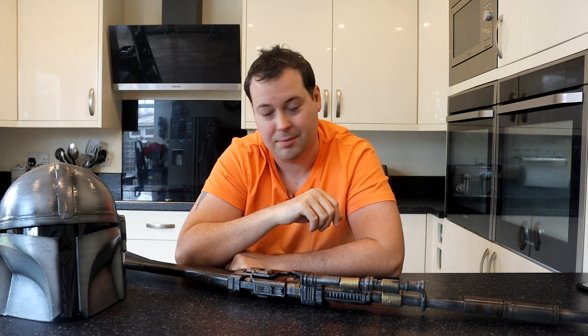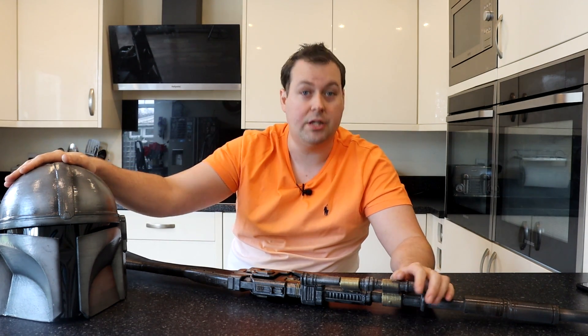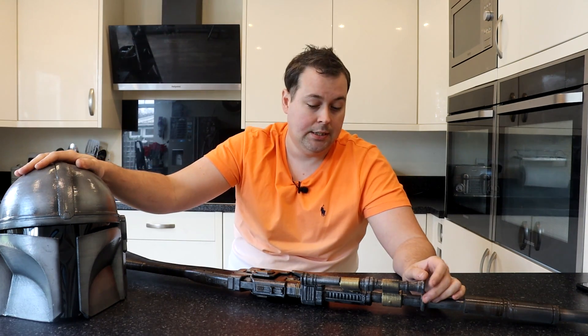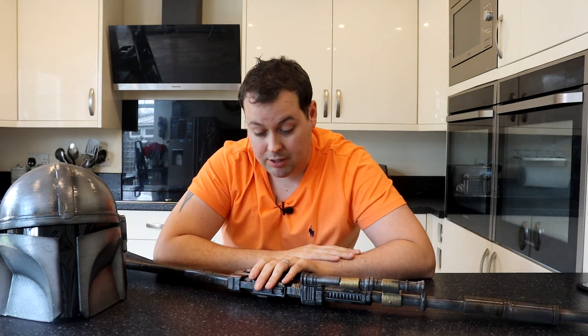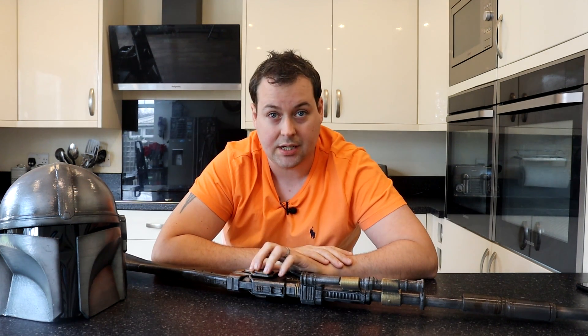I don't tend to coat something completely in bondo, sand it back super smooth and get a mirror finish — which a lot of people do when they're trying to do their Beskar armor. Let me know what you guys think! If you know of any other Mandalorian rifles on any of the marketplaces, definitely let us know in the comments because I really love printing these and this one particularly is really cool.